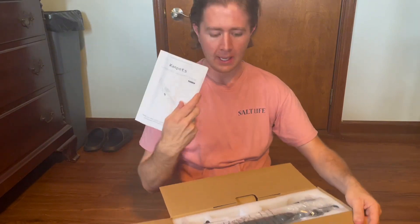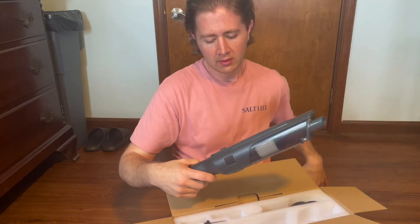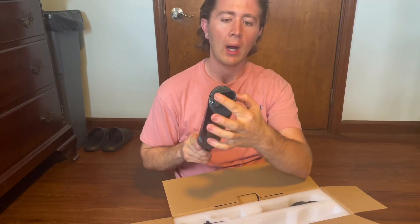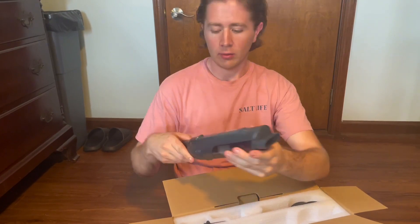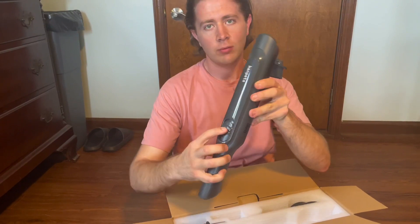You've got your manual and everything with it. Here's the actual vacuum cleaner itself — it's got a pretty wide nozzle on it. You've got your power button, and then you've actually got a very easy release button right here.